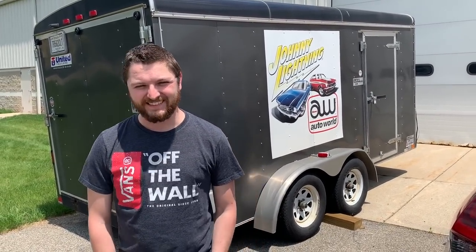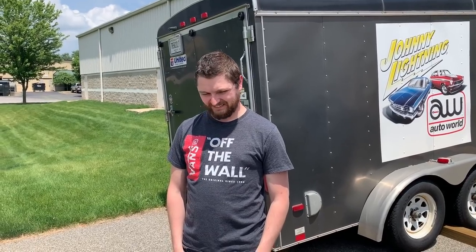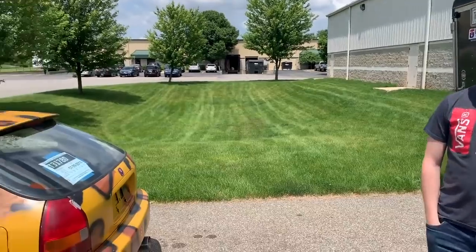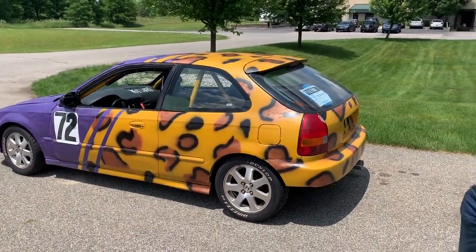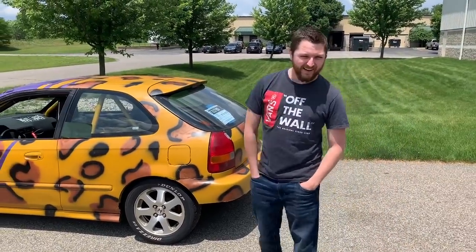Alright guys, I'd like to introduce you to Chad Reed. How's it going everyone? Alright Chad, show us what's going on here. You brought this beautiful race car that you have. Oh yeah, it's gorgeous. So I'm gonna pan to the car, I'm gonna have you walk around and ask you some questions. Here's Chad's awesome ride, his race car here.